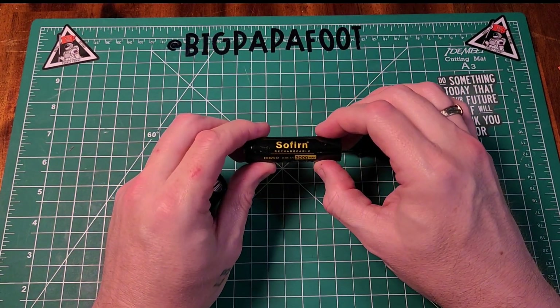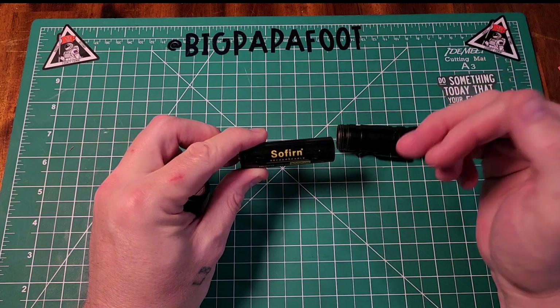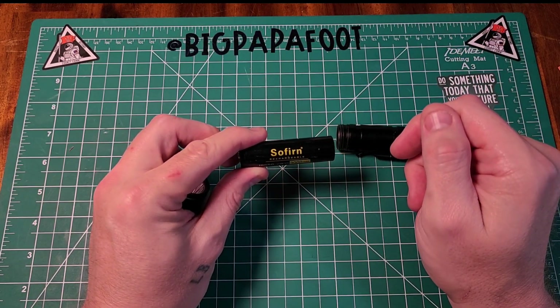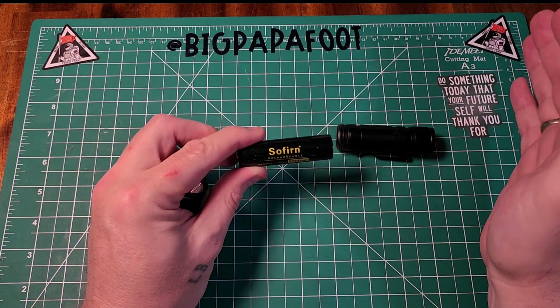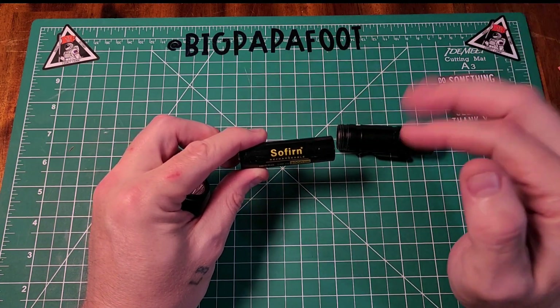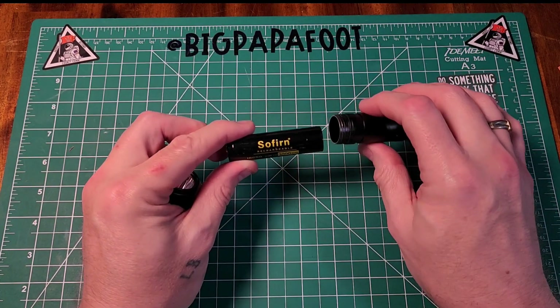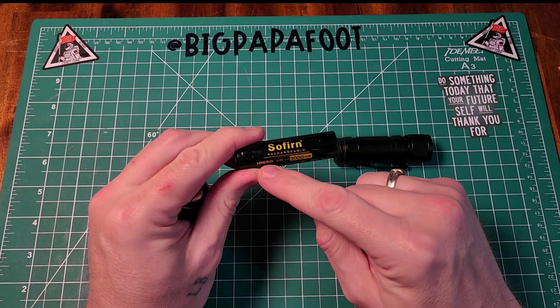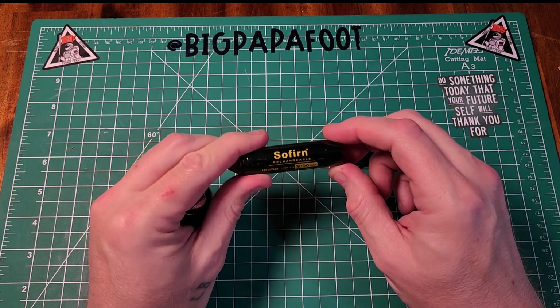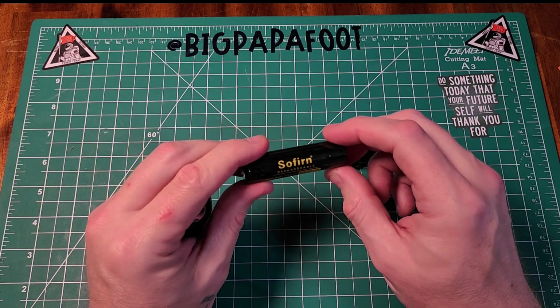It comes with a Sofurn battery. I don't know if 77 Outdoor is possibly a sister company of Sofurn, but it does come with a Sofurn rechargeable battery. On Amazon the store is called 77 Outdoor, and they actually feature a lot of items from Sofurn, so that makes sense. This uses an 18650 lithium-ion battery, 3.7 volt, and it's a 3,000 milliamp-hour battery.